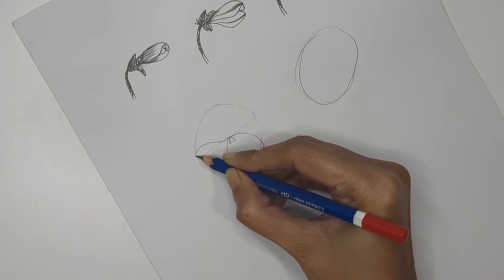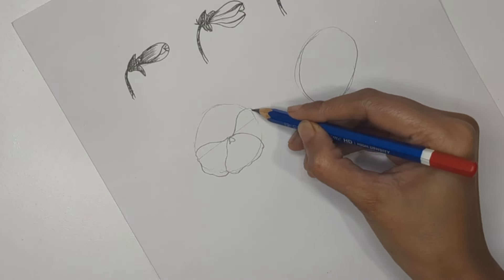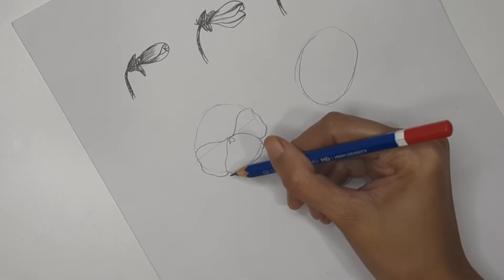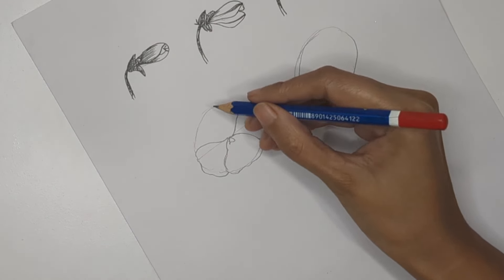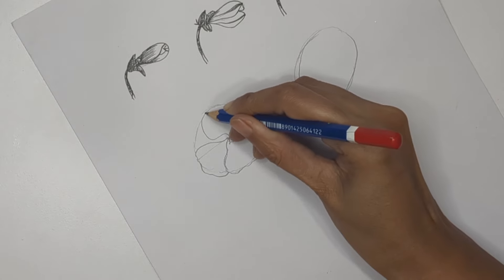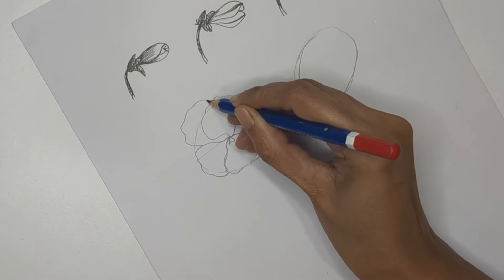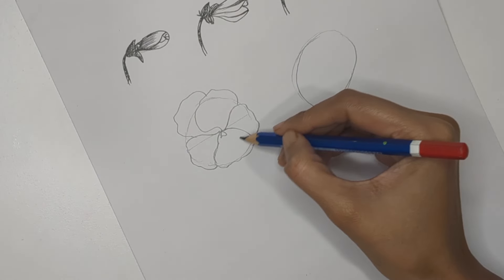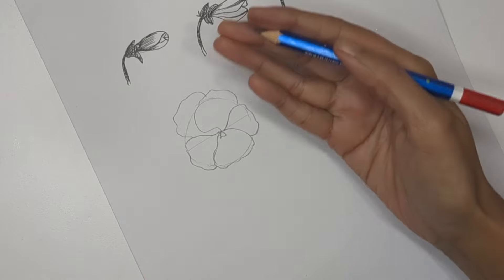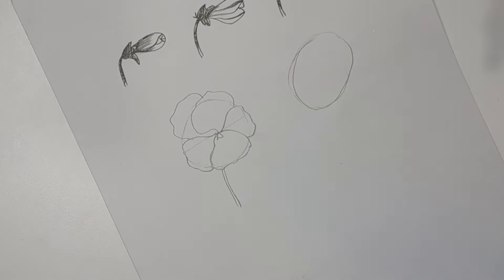Add a wavy pattern to the downward petal, then create two more petals to the left and right. These are the three front petals visible in the violet flower. Then create two more petals at the back — these are slightly bigger than the front petals. So you have three petals toward the outer area and two behind.